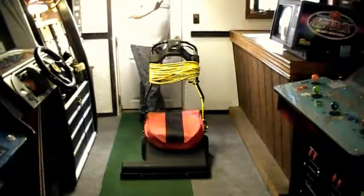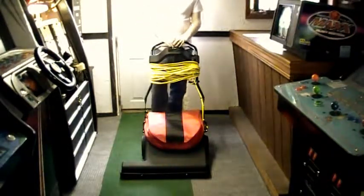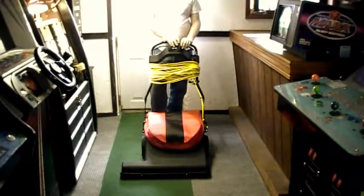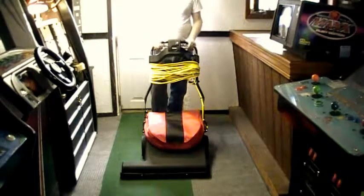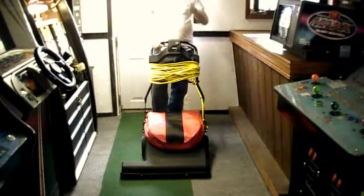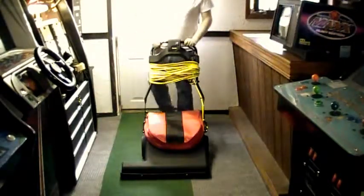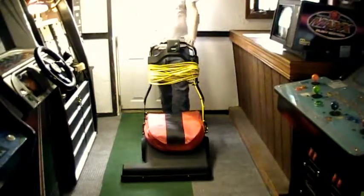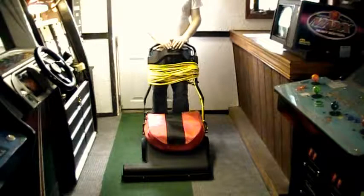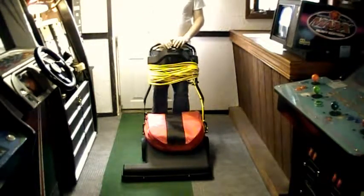Here it is — definitely more heavy duty than what I bought before. Definitely a pain in the ass if you have to carry it up and downstairs because it's about 70 pounds, so you definitely don't want to use it for going up and down stairs.